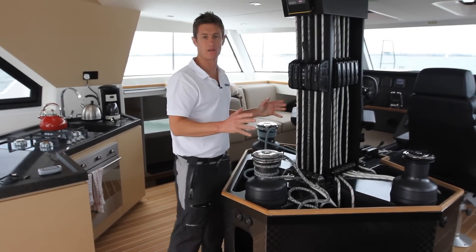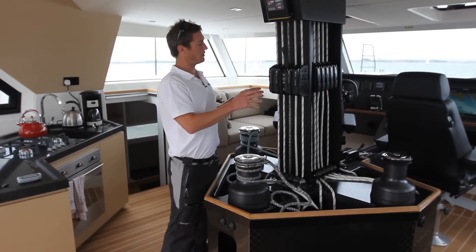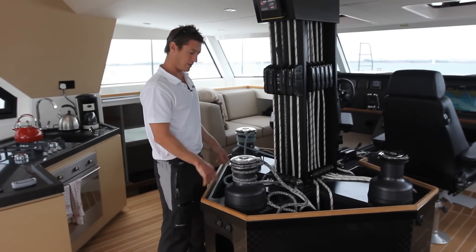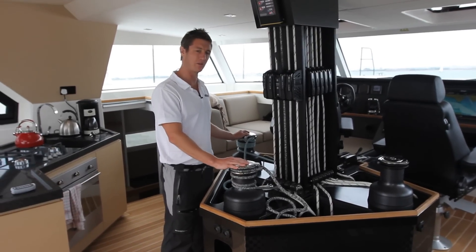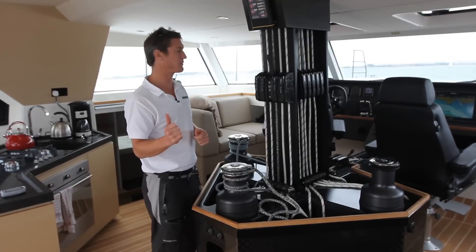So this really is the heart of the boat — a big carbon compression post, around which you've got all of the clutches. And it's these two that we've been talking about most of the time: the two reversible winches, because you've got the main sheet and the jib sheet on them, and that means you can have control of the boat from around the different places we've shown.